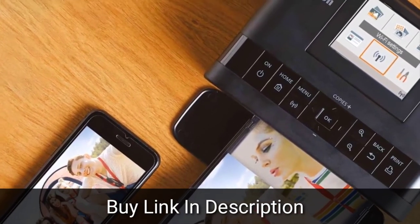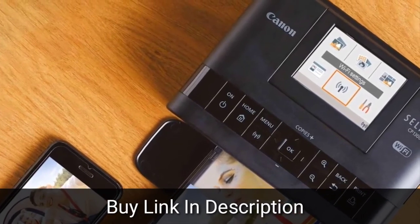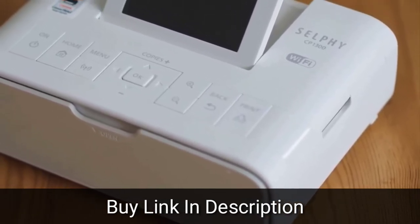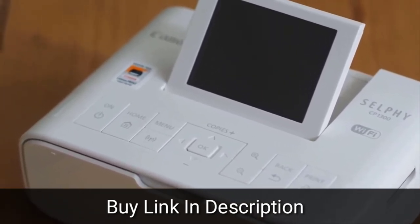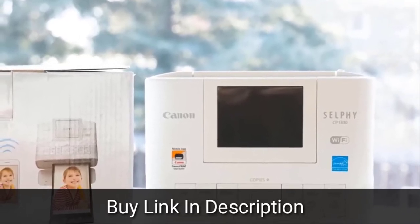A single print generally takes less than a minute, which is a pretty decent speed, considering the paper needs to complete four passes: yellow, magenta, cyan, and finishing coat. The printer's a little noisy as it goes through its paces, but not overly so. Where things slowed down a bit is on-screen when you're making adjustments or scrolling through images. The Canon Selfie CP1300 produces some of the best prints we've seen from compact or portable printers.